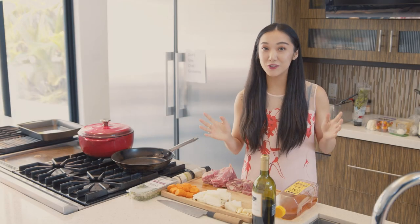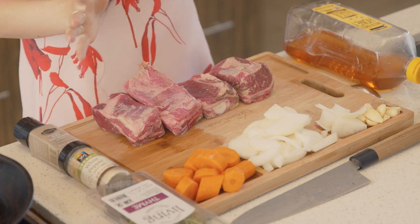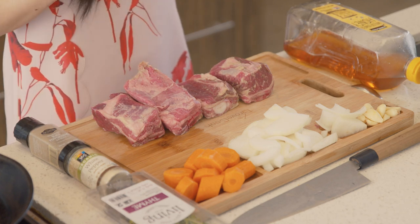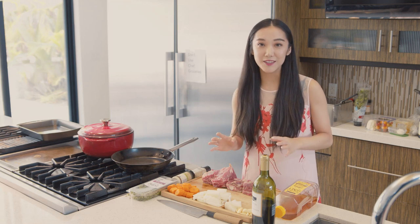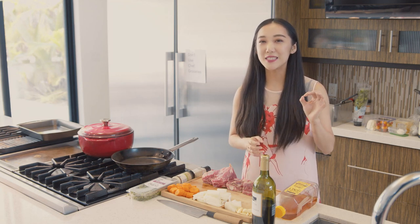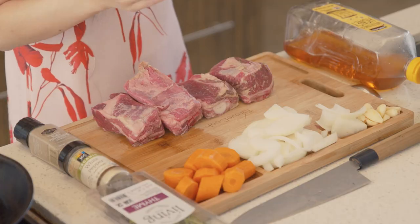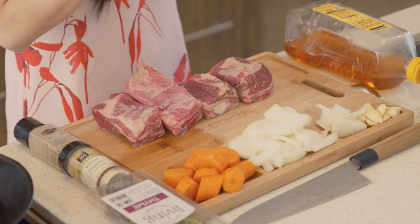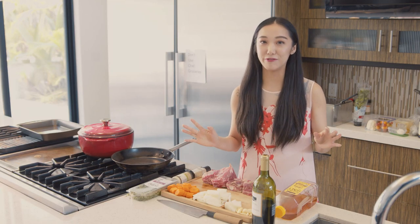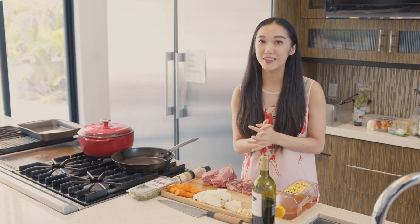Hi, my name is Trisha and I'm a professional chef. Today one of my friends is coming over to my house and I thought I'd surprise him with a romantic meal. We're going to start with making a red wine braised short rib, a caprese salad, a scalloped pasta, and finish it off with a delicious crème brûlée. So I'm going to teach you guys how to make a really romantic, impressive meal in under an hour and a half. Let's get started.